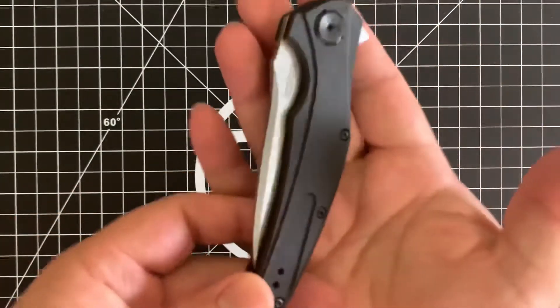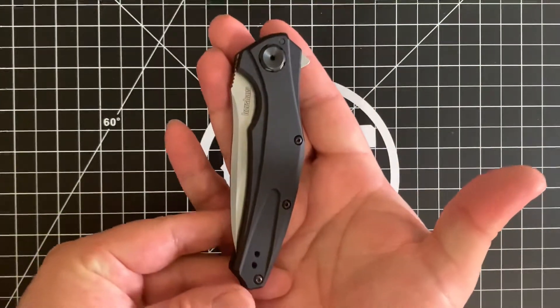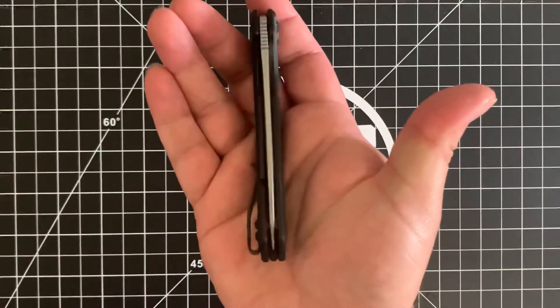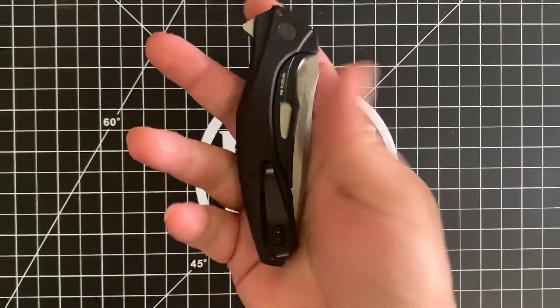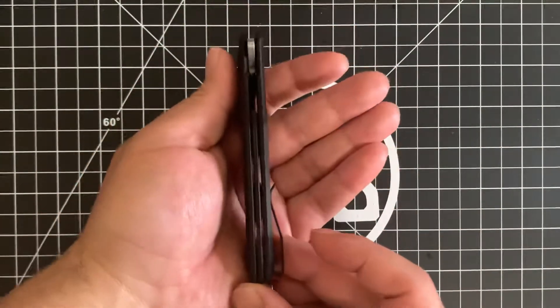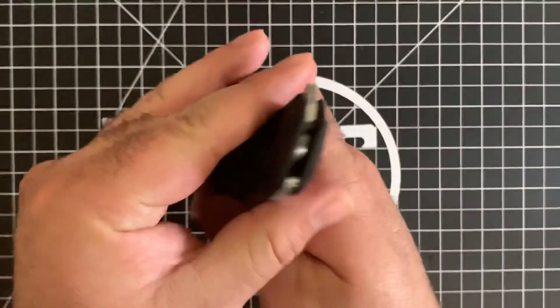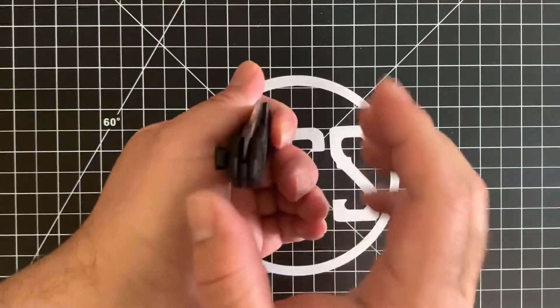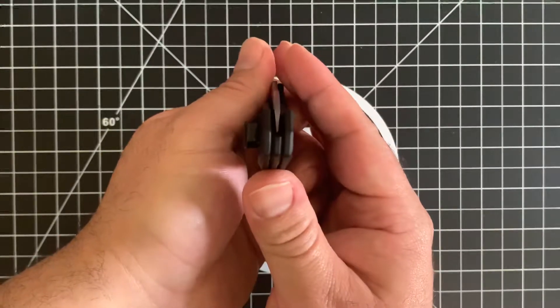Let me go ahead and show off what it looks like. This is the front presentation side. This is the top side right here — nice and centered. As you can see, this is the clip side. This is the back. This is the top. And this is the bottom.